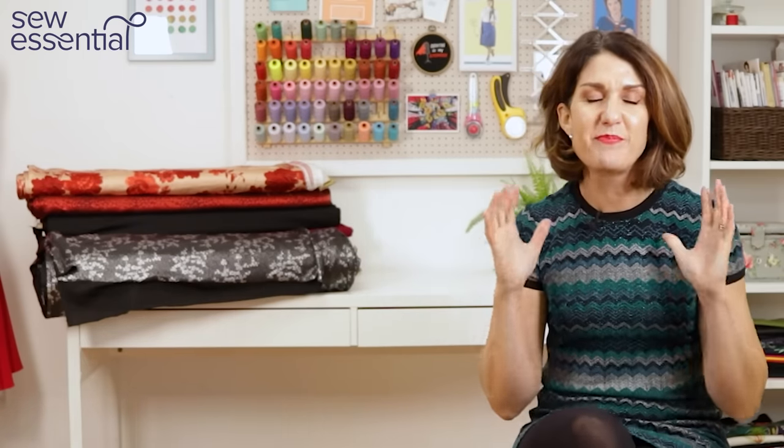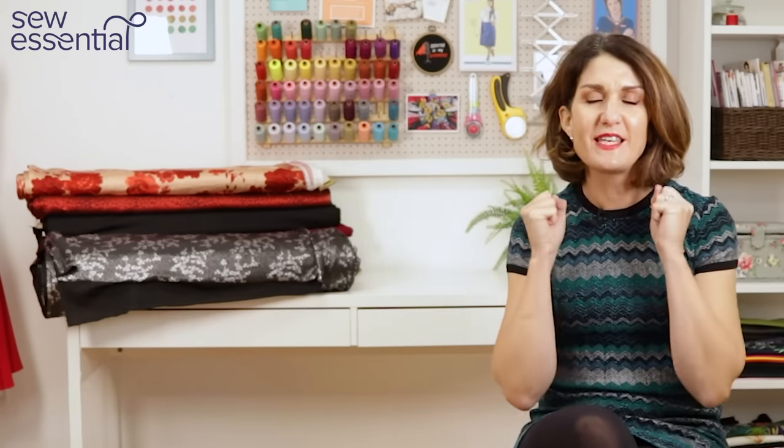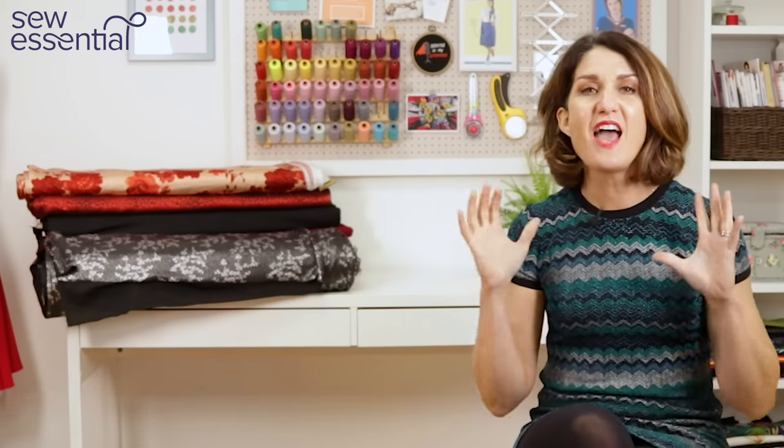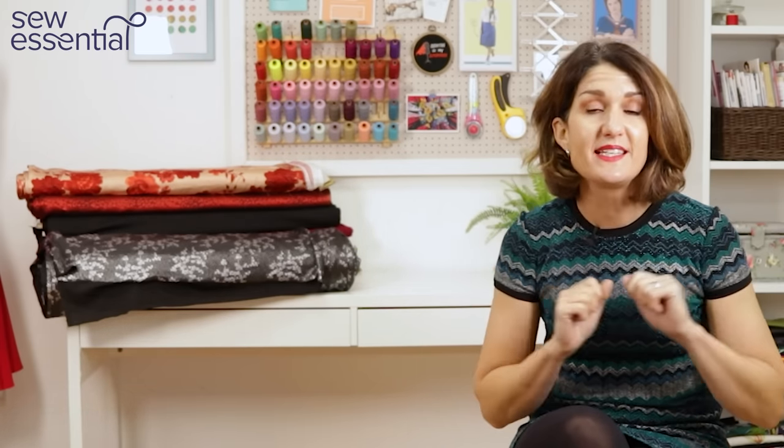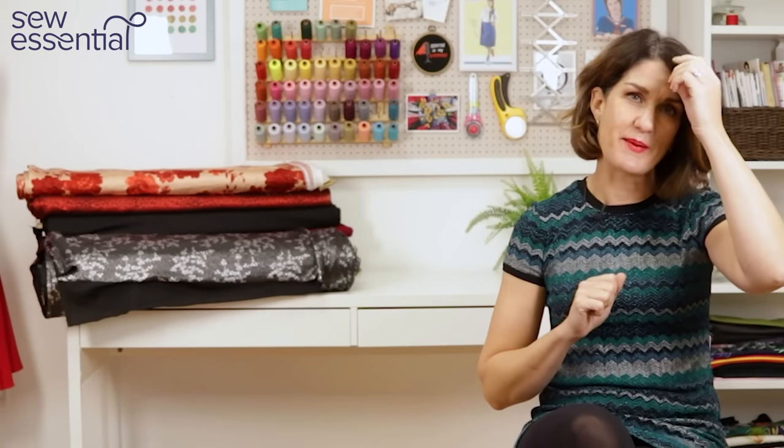Hi, I'm Lucy from Sew Essential and I'm here today with a roundup of patterns and fabrics to get you inspired and excited to sew for party season. Everything I talk about today is available on our website and you'll find links to it all below, plus a link for our newsletter for a weekly dose of inspiration straight to your inbox.